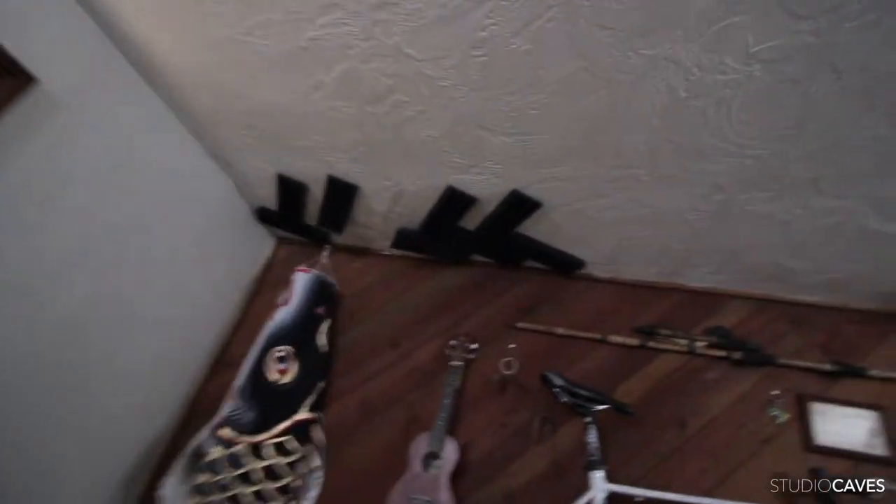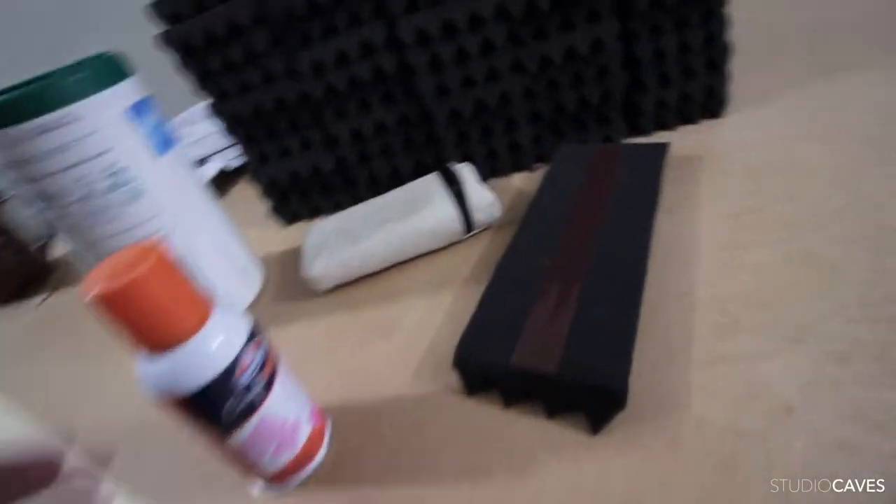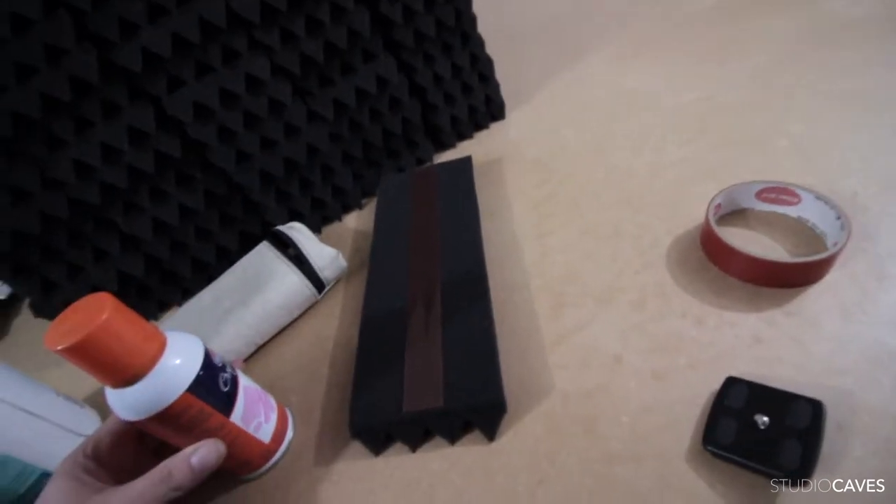I'm back now with the spray. When I got back, even more of this foam had fallen down, so the original tape solution is not going to work whatsoever. Let's give this spray adhesive thing a try and see how it does.